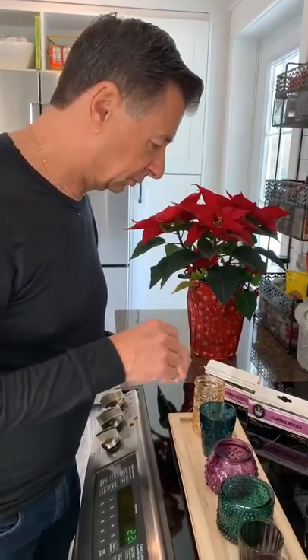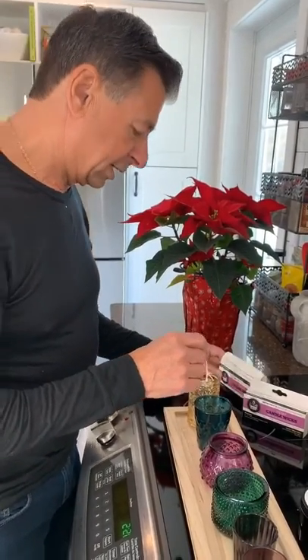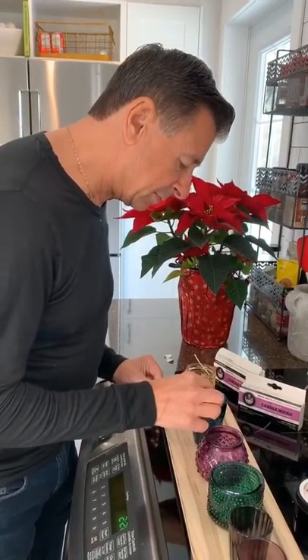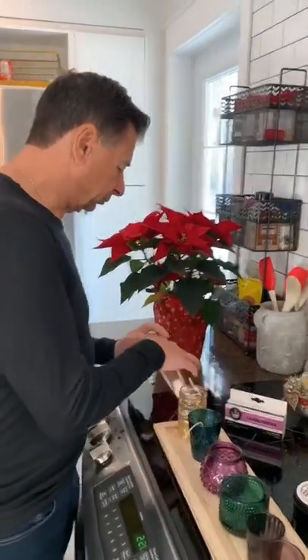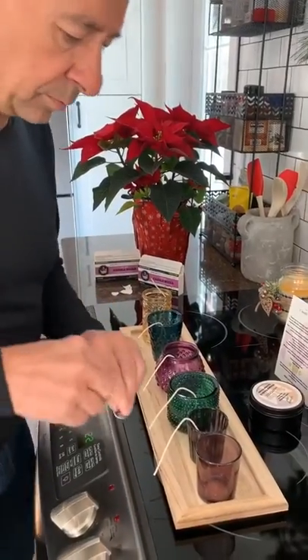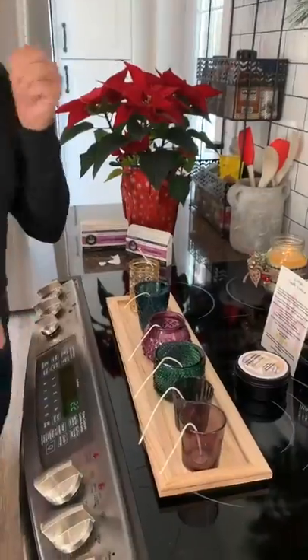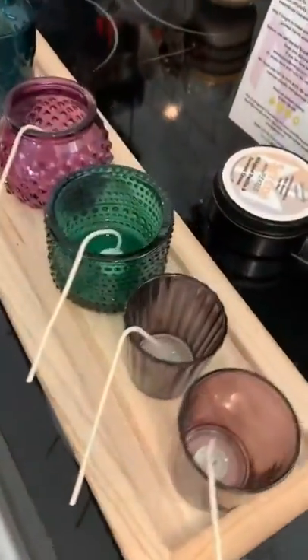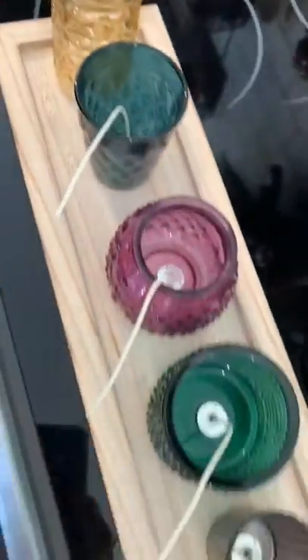And how many wicks are in a box, dad? It says four six-inch wicks. So you get four hemp wicks per box. There we have it — six jars, just like that. You can kind of see how they're all wicked. The sticker came off, the wicks went in.